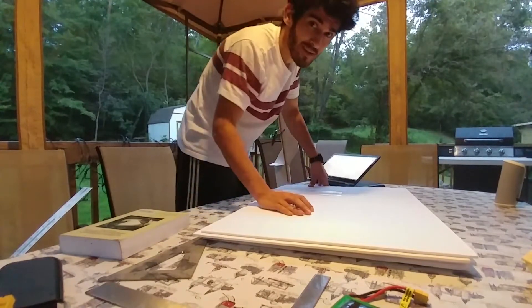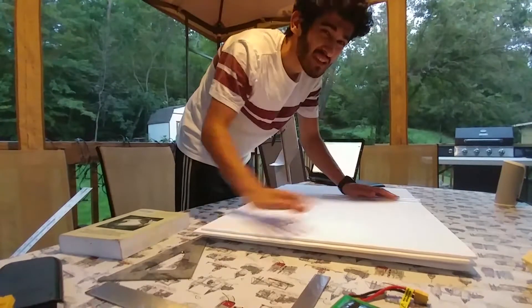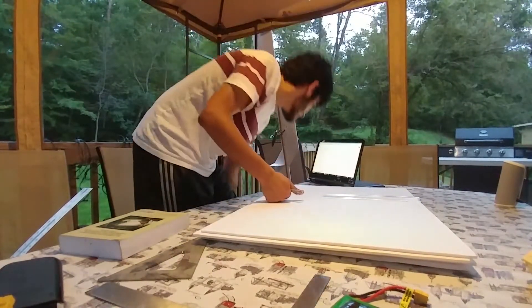I tried to copy the MH60 airfoil as much as I could, but the airfoil on these is really eyeballed. I mean, it only gets better from here, I guess is what I'm saying.